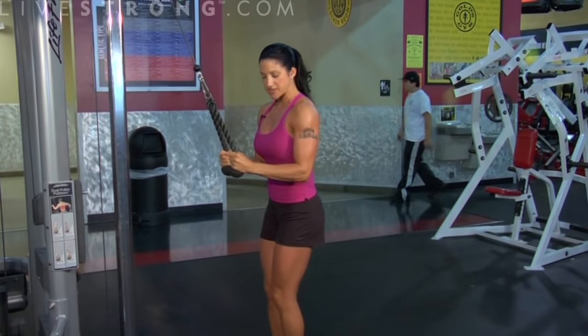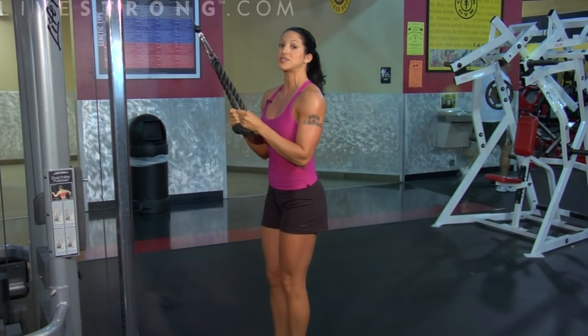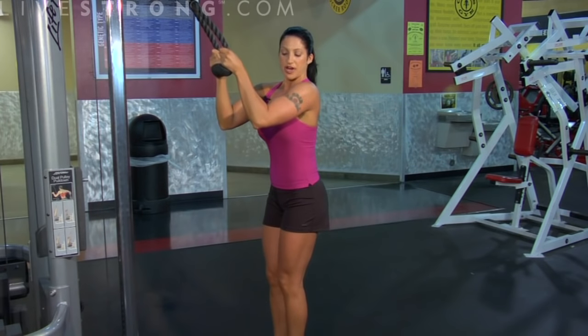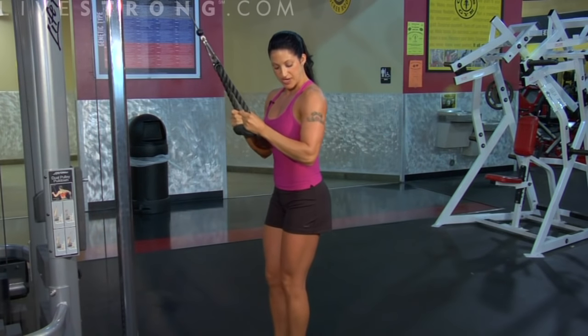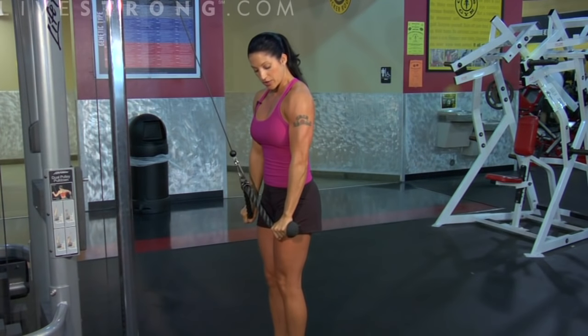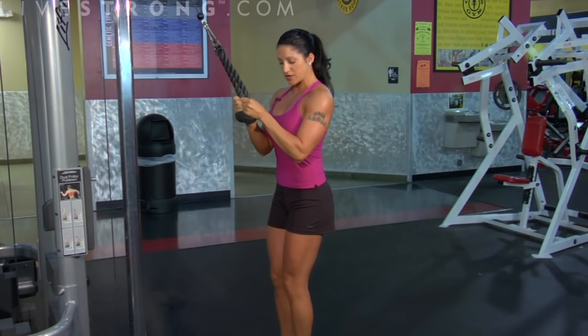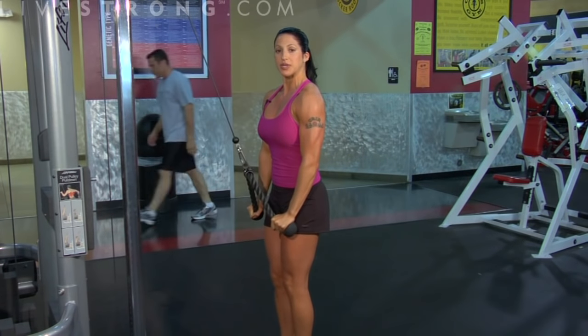Starting and ending for this exercise is right here. We're keeping these elbows tucked into our side the entire time. We're not going to be using any momentum for this exercise. We're going to stay tucked, pull that rope down and apart, and squeeze your triceps at the bottom. We're going to bring it back up to start, and then pull down, pull apart, and squeeze.